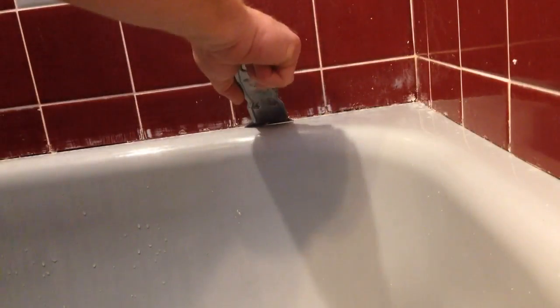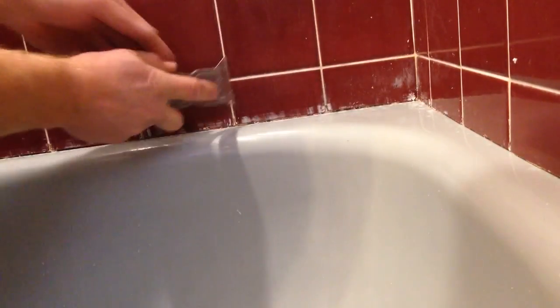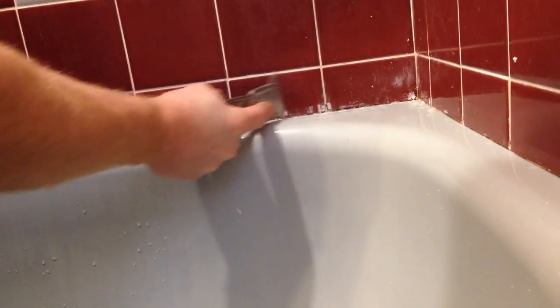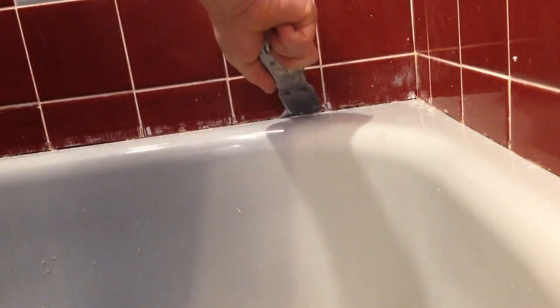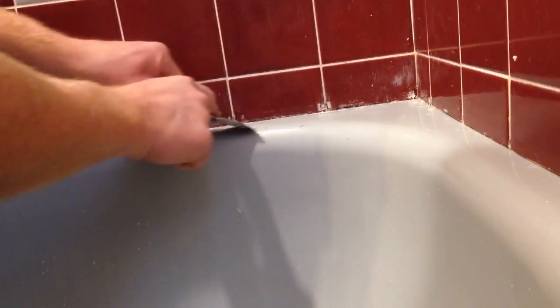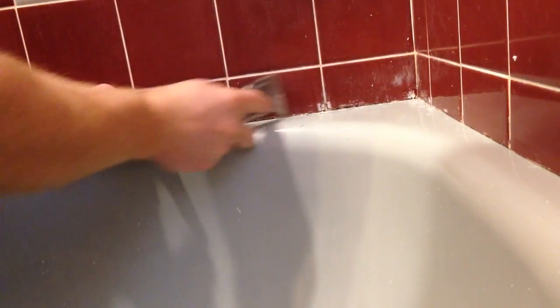So the first thing I'm going to do is get a scraper and scrape away all the old caulking with a nice sharp blade. I'm going to put in this scraper here, and it's just a lot of work. There's really no solvent that will remove caulking — mineral spirits will kind of loosen up some silicone, or alcohol, which is what I use to clean up afterwards.